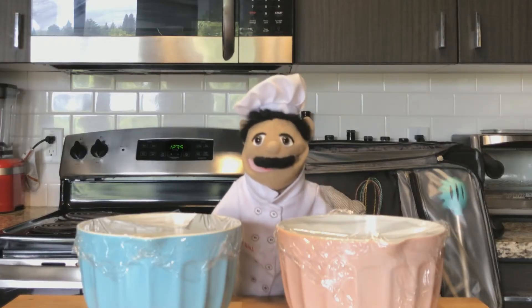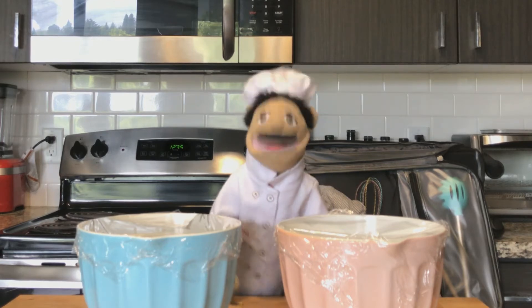Transfer the dough to an oiled bowl and cover with plastic wrap. Now let them rest for 60 to 90 minutes until doubled.